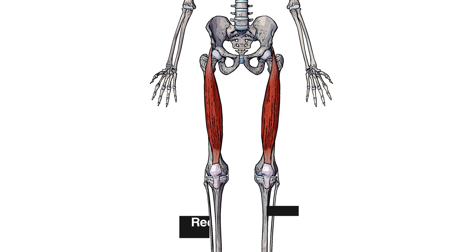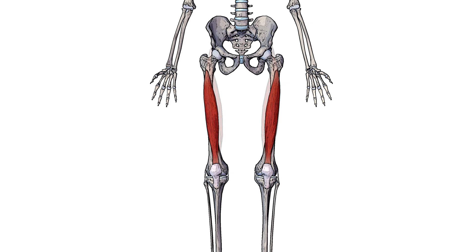One thing to note about the rectus femoris is that the vastus intermedius is deep to the rectus femoris, meaning the rectus femoris covers over the surface of it. You'll also notice that the rectus femoris muscle crosses a hip joint, whereas the vastus intermedius connects onto the femur therefore it does not cross a hip joint.